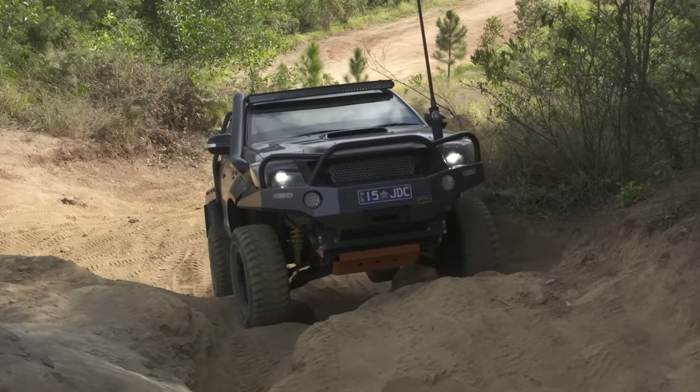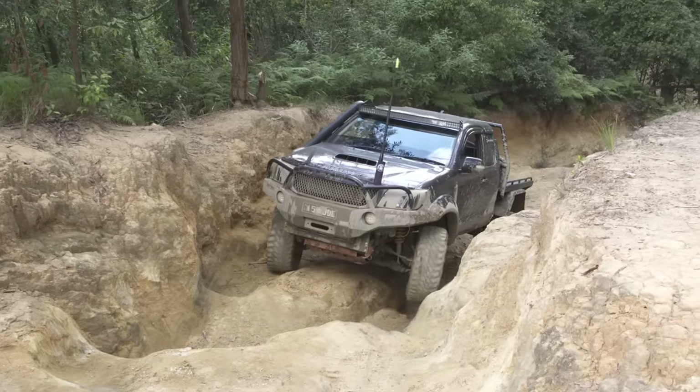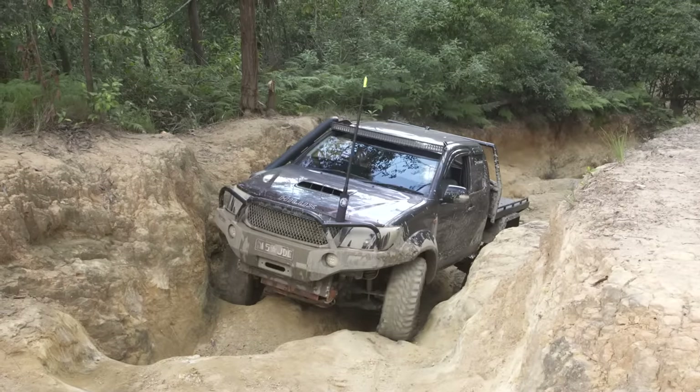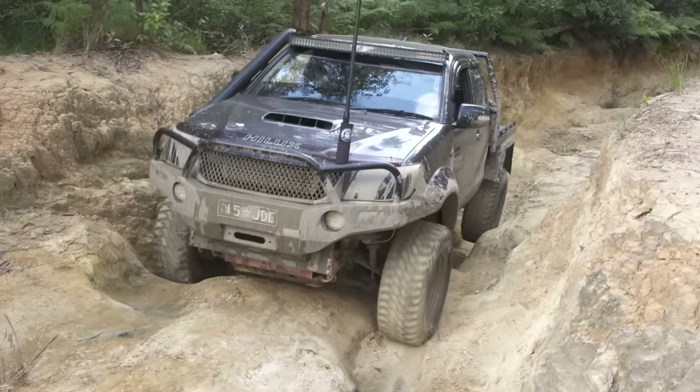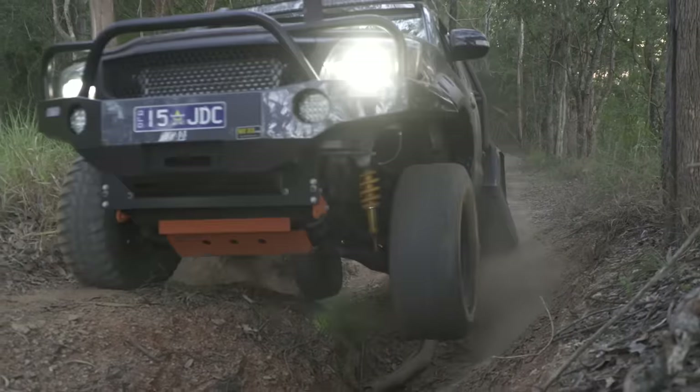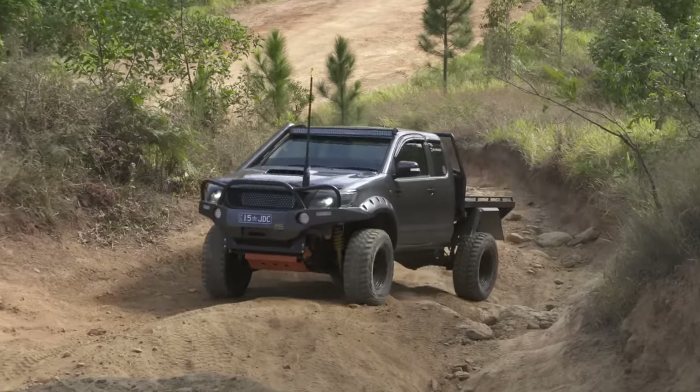In my experience, a locker is the mod that will make the most difference to your vehicle's off-road capability. It'll change your whole mindset with four-wheel driving. If you haven't got a locker, you look at a hill and think how fast you need to go to get up there, which leads to getting stuck or damaging your vehicle. With a locker, it's how slow can you walk up this.